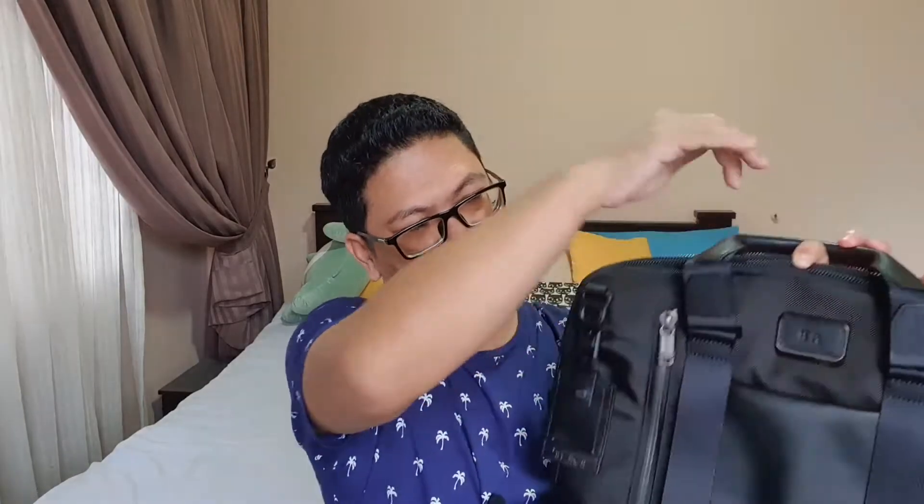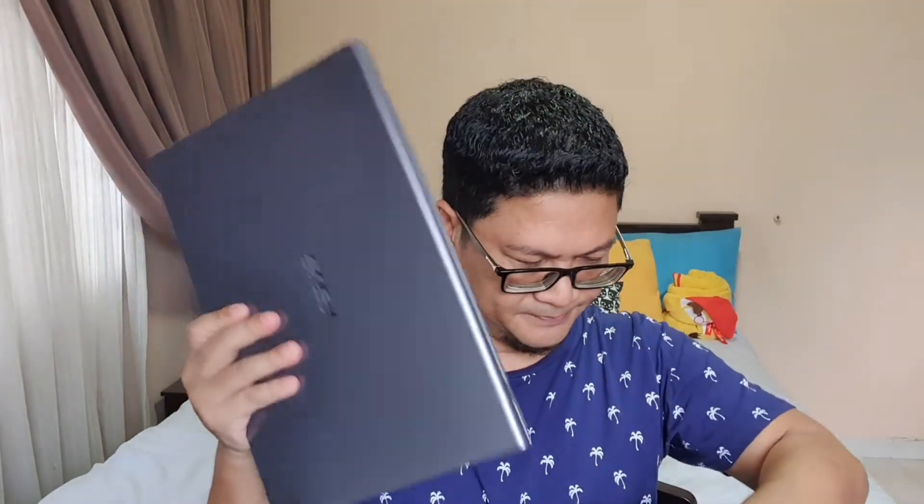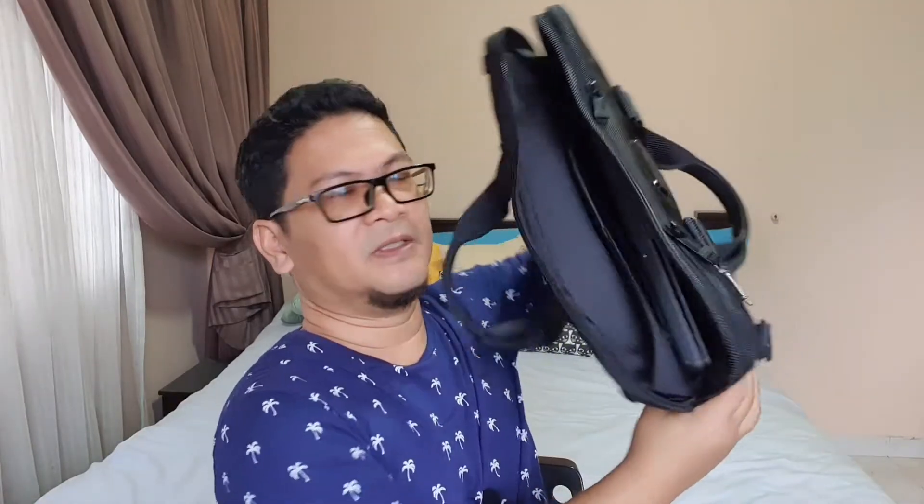There's a front pocket here, and it came with the option to put your initials at the front, so I put my initial there. Let me see if I can fit my 15-inch laptop in here — it fits in with plenty more room for other stuff as well.